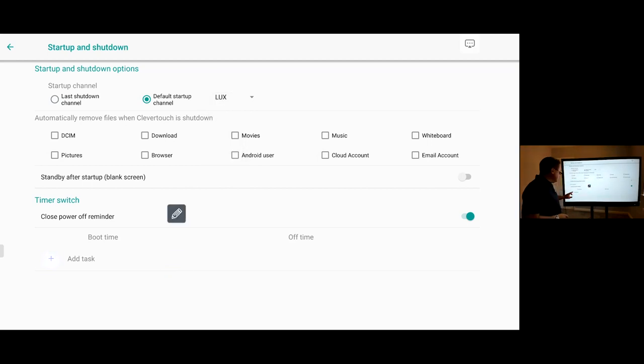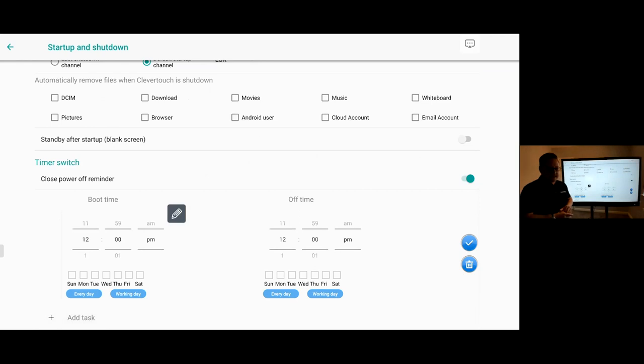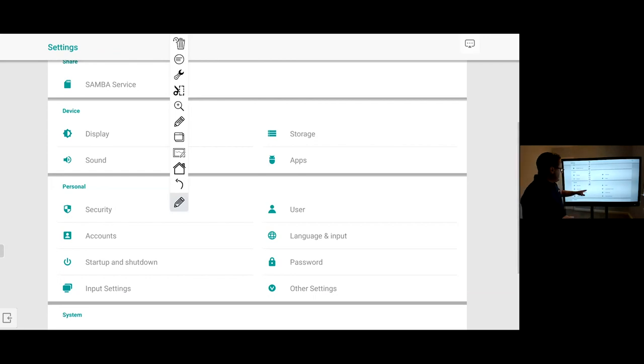You've got the ability to set up startup and shutdown times — so if you want the screen to start at 7 in the morning and close down at 7 at night, you can schedule those events. For those conscious about green credentials, this gives you the capability to manage power to your screens directly.